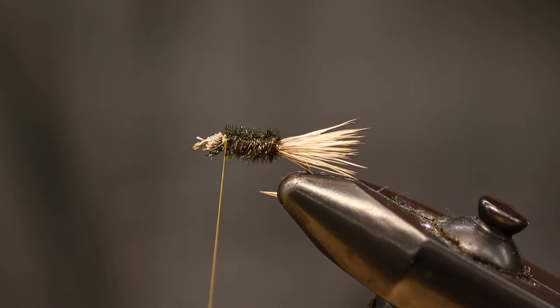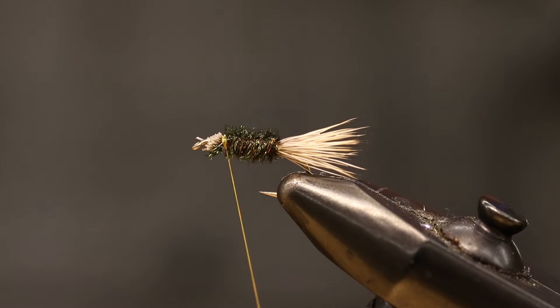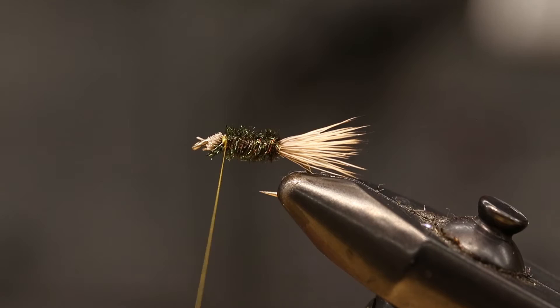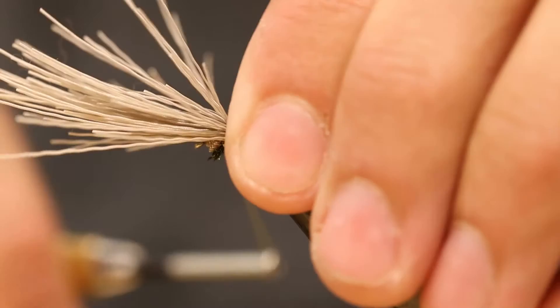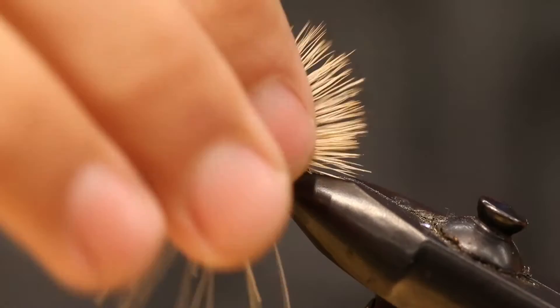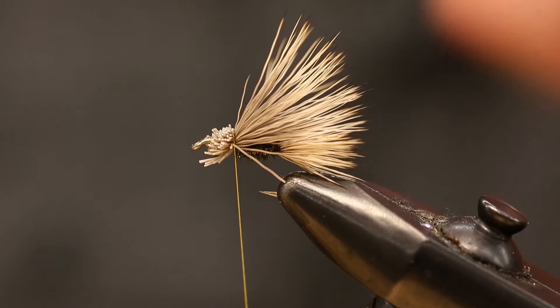Now we're going to tie the elk hair wing case — pretty much like an elk hair caddis — and bring it right back to the tail. For this you'll need a little more elk hair than we used for the tail. When you stack your elk hair, it actually has a natural bend and you want that to flare out. Line it up right with the tail so it's a nice even stack. Do a couple loose wraps and then really cinch it down. You can even get in between the hairs to help it flare out and give it a bigger look. Clip that right as close as you can.